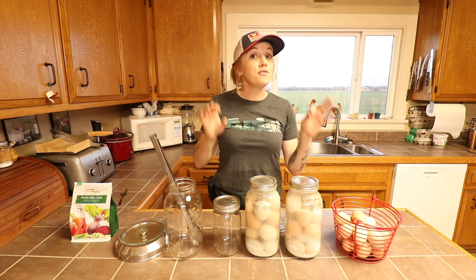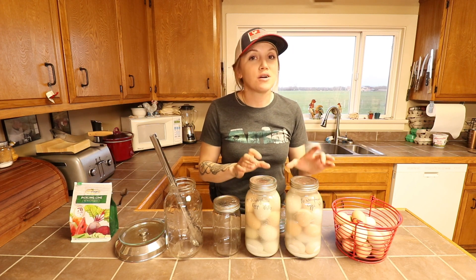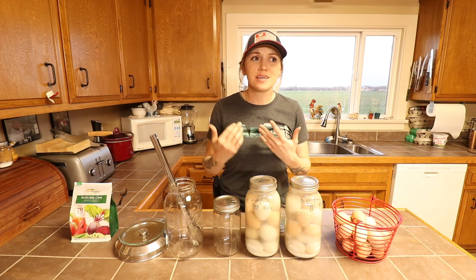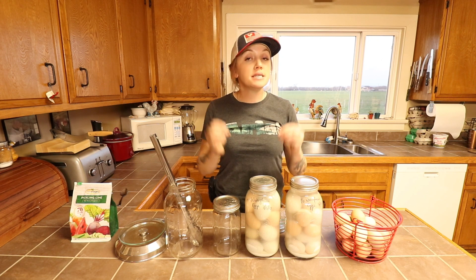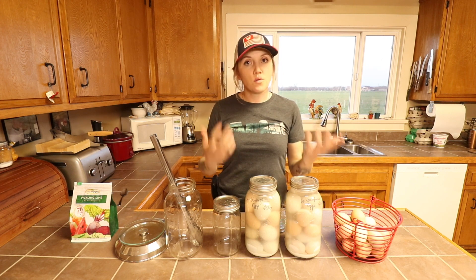It is now February 2023, so these eggs are almost two years old. I don't think I even have some of the chickens that laid these eggs anymore — that's how long ago they were laid. I'm also going to share some tips and tricks so that you can avoid some of the common mistakes people often make when water glassing eggs.